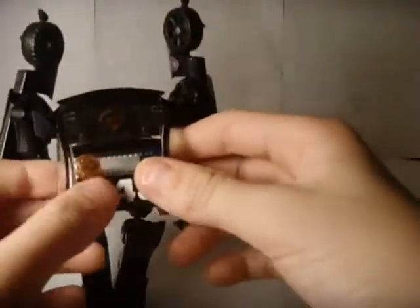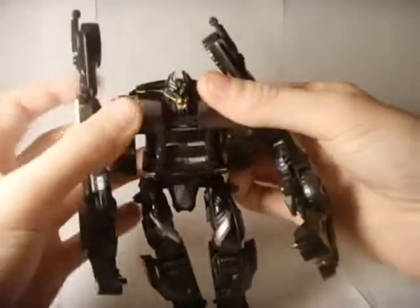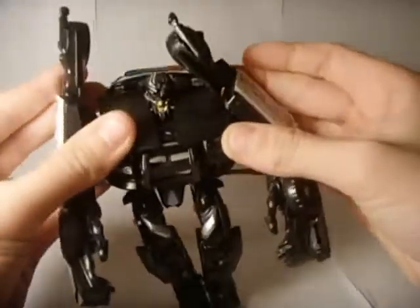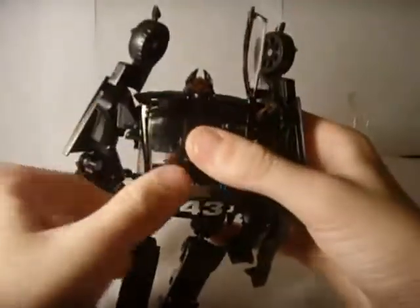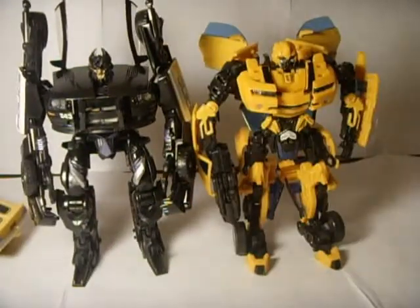Do the same on this side — lift that up, lift that halfway up. Then what you want to do is come on the back here, bring that down halfway. Then you want to come to the front, separate that, and from under here push up the head. Once you've done that, just close it. Bring that down. Nearly complete — all you have to do now is flip that up and then flip this up. There you have Barricade in his robot mode.